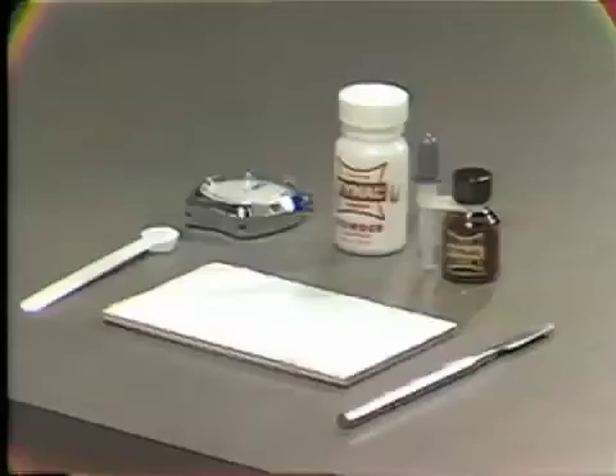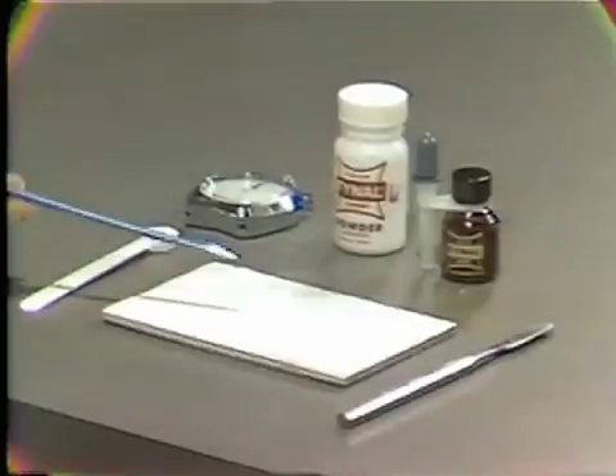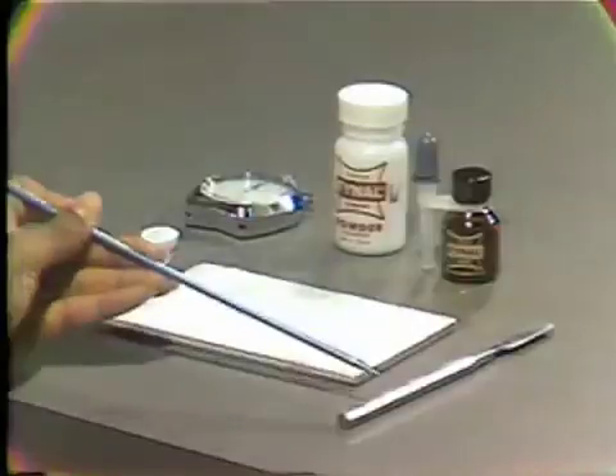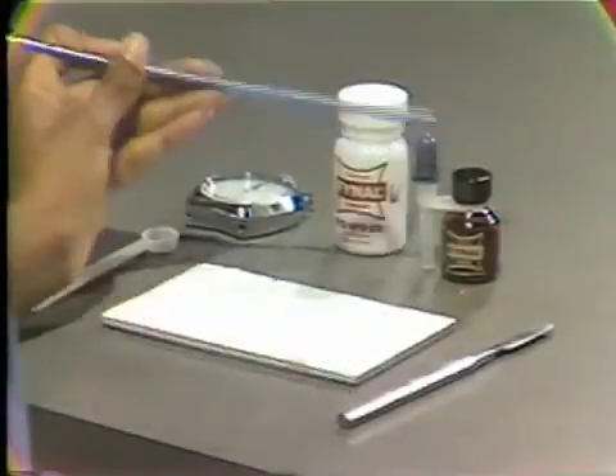Final is a zinc oxide eugenol cement used in the final cementation of inlays, crowns, and bridges. The materials needed for mixing are a stopwatch, the white Final measuring scoop, a 4 by 6 inch parchment pad, the 336 spatula, the cement liquid, and the cement powder.